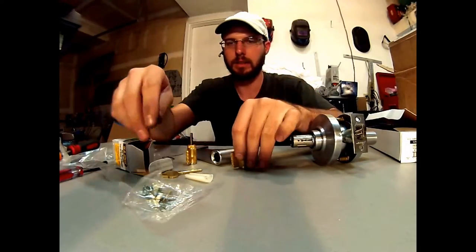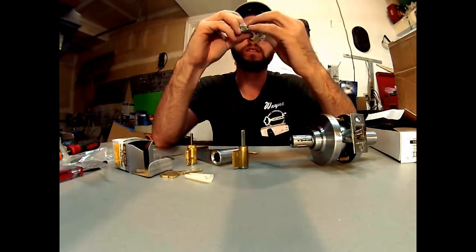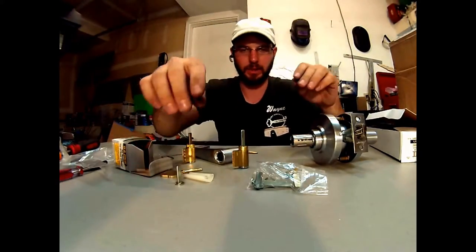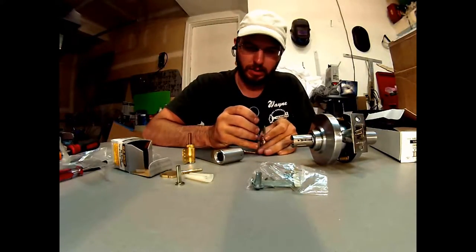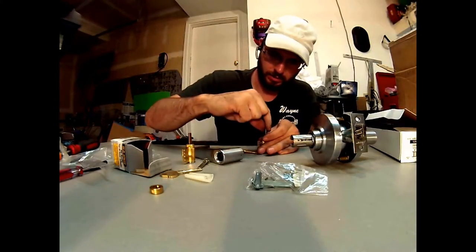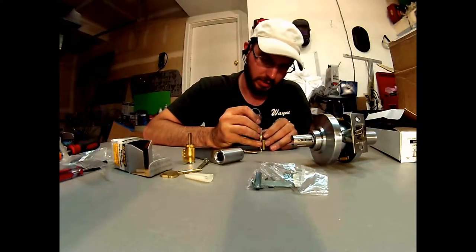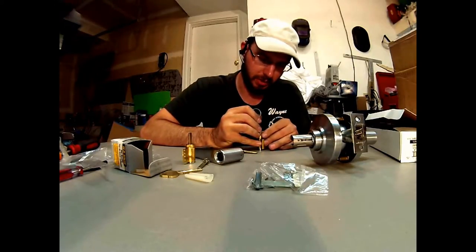We may need to cut that down. Maybe we just put the longer one in there. At least it gives you the choices with the different tail pieces as to what you can use. That's a nice feature — you're not stuck. It gives you multiple options for different locking systems.